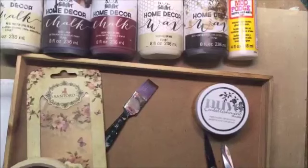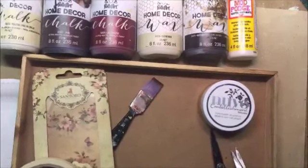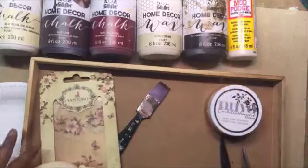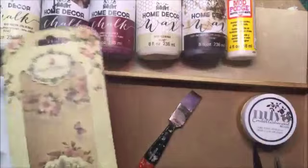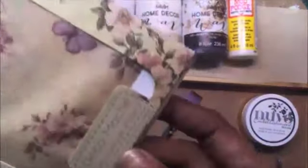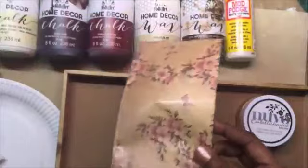Hello everyone, this is Anita Kejriwal here for Crafters Corner and I am going to do another session of decoupage with you with the most popular home decor chalk paints. Today I am going to show you how to alter this tray using decoupage. We will be using a variety of products and new papers which is called the Decomash paper — a decoupage paper from Decomash — and it comes in this beautiful packaging.